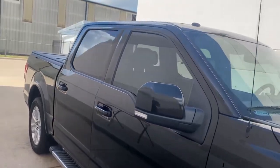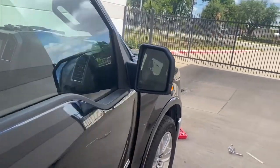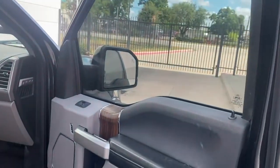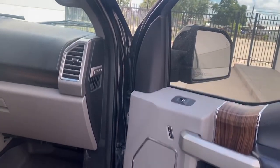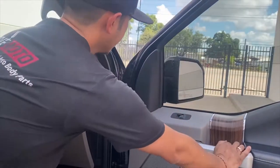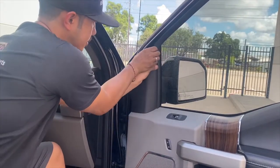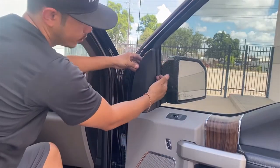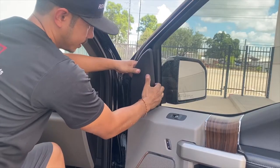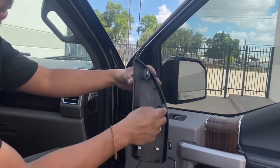So of course, to start off on any side view mirror, we've got to open up that door. Now all you got to do is remove this cover right here, which you can just probably use your hands. Or you can wedge something in there pretty soft, and it just comes off like that. It's held down by these prongs right here.